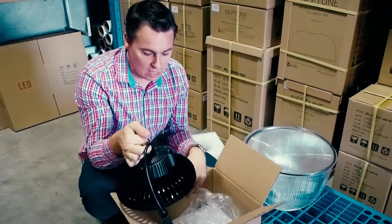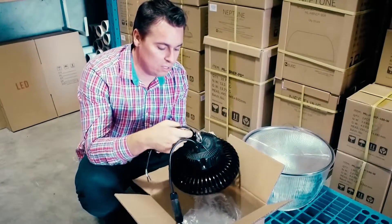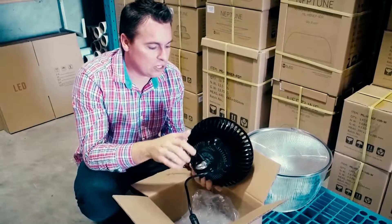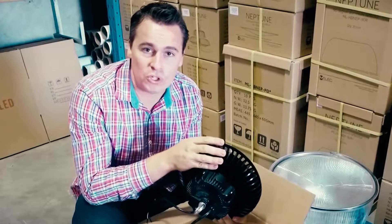Mounting is easy — you can use jack chain or anything else you find suitable. Another feature worth mentioning is the pure aluminium heatsink, which is manufactured through cold forging.